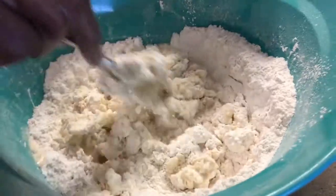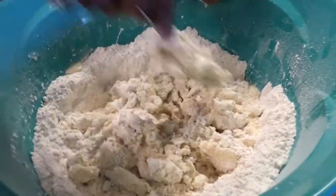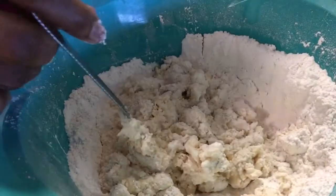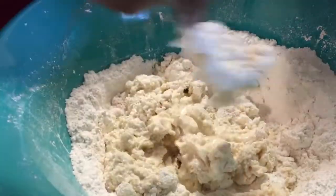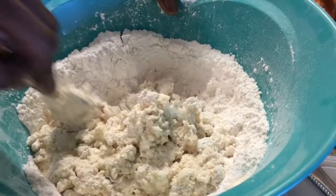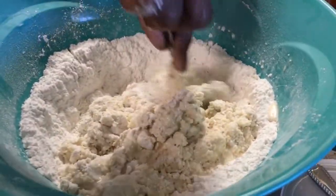Now I'm gonna knead this until you get all the shortening mixed in. If you need more milk, just add it a little at a time, until you can see all your shortening pull away from the flour around the edge of the bowl.